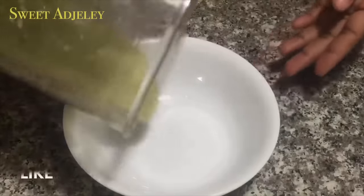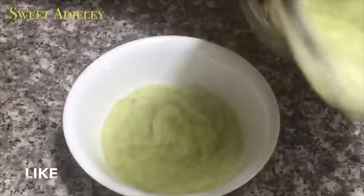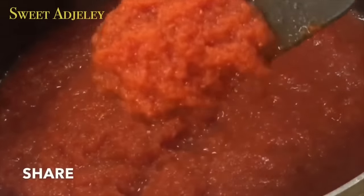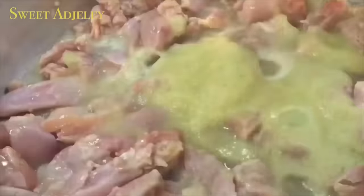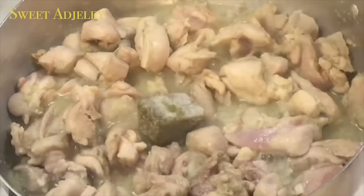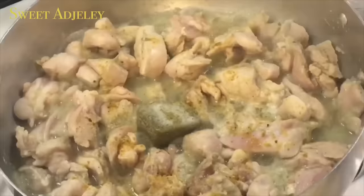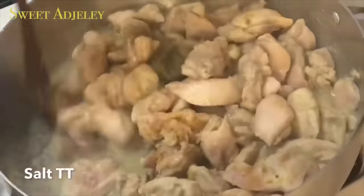I'll set part of the onion aside and the other part will steam my chicken. Look at our tomato sauce — it is nice and ready, so we are ready to cook! I'm going to add the blended ingredients onto my chicken, then add one spice blend cube, chicken seasoning, and salt to taste.